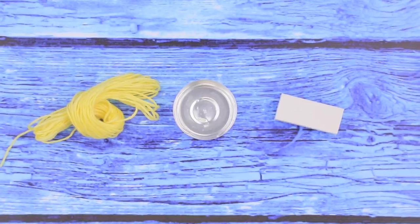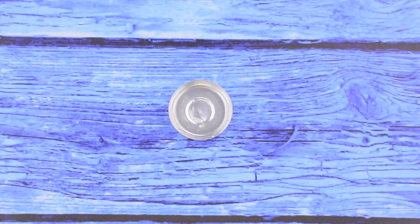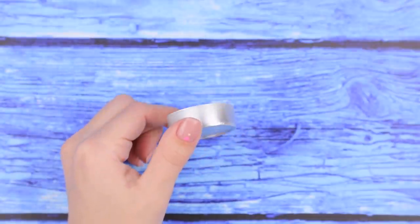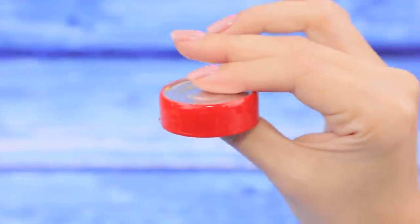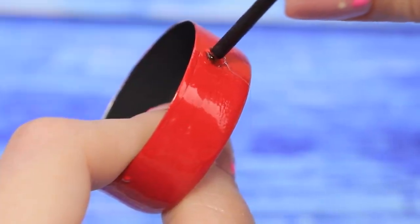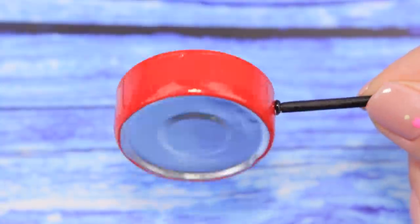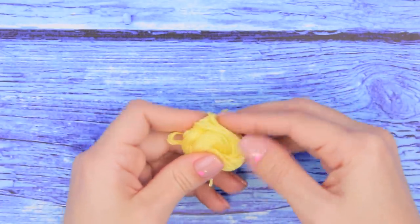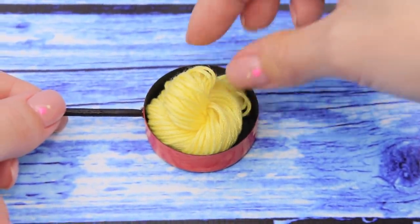Take embroidery thread, a candle frame, and an eraser. Paint black on the inside and cover the outside with red nail polish. Hot glue on a wooden handle. Now we have a toy frying pan. Twist some embroidery thread, put them on the frying pan, and we have some pasta!